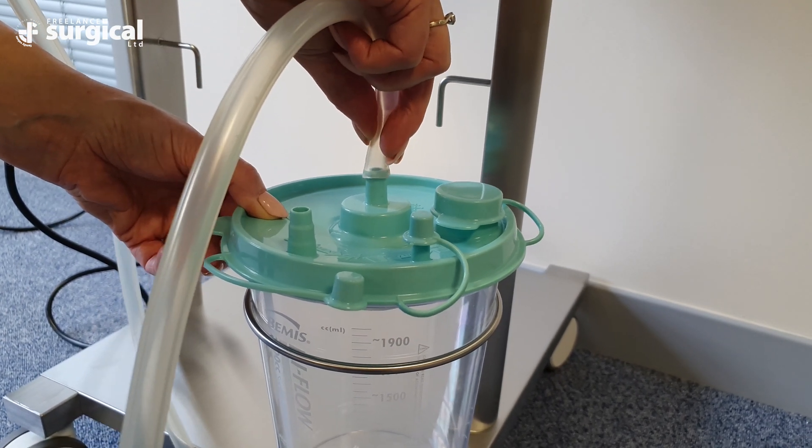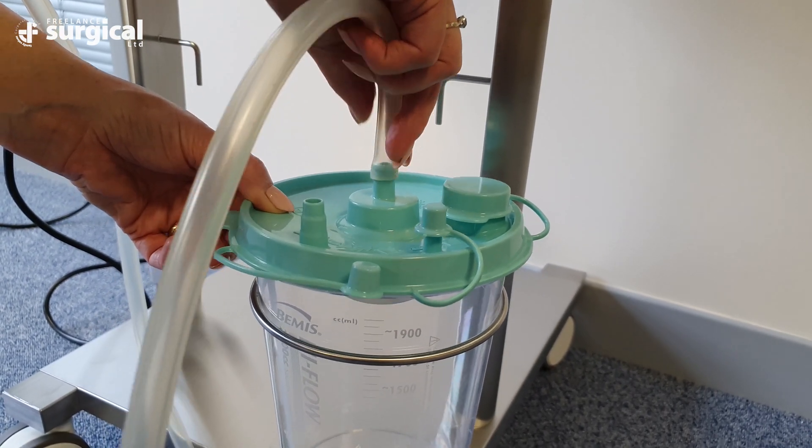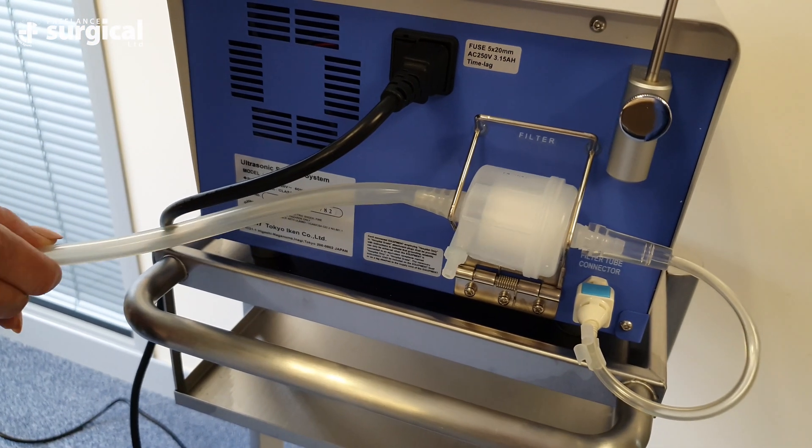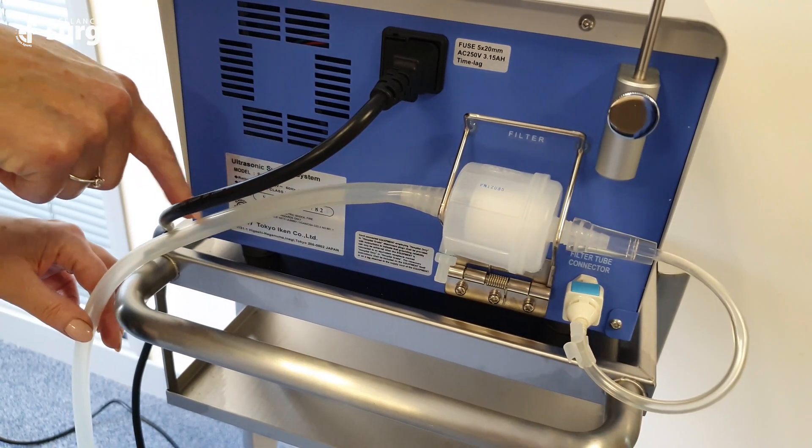It's really important that the lid of the suction bottle is secured firmly afterwards. Ensure that the filter tubing is not kinked at the filter housing itself.